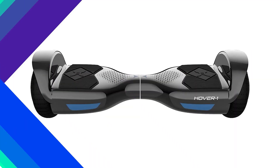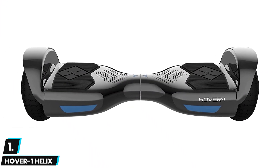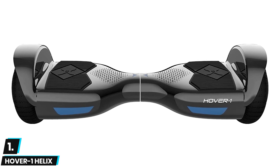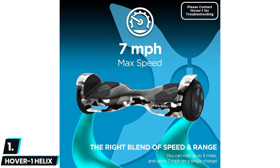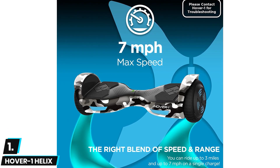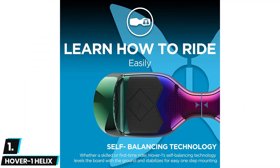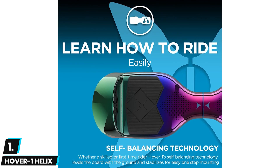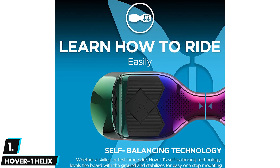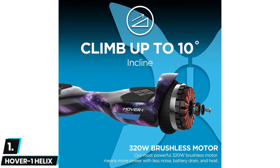Finally at number one we have the Hover One Helix Hoverboard. This hoverboard boasts a powerful 400 watt motor powered by a built-in 36 volt lithium-ion battery. Its motor produces enough torque to scale inclines up to 15 degrees, and thanks to its well-calibrated gyroscope and acceleration sensors, the hoverboard is pretty easy to mount and ride. Its battery will take up to six hours to charge to full capacity, and it also features a built-in Bluetooth speaker so owners can connect and play their favorite music.